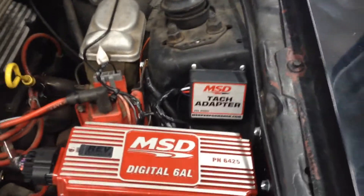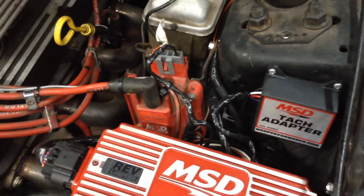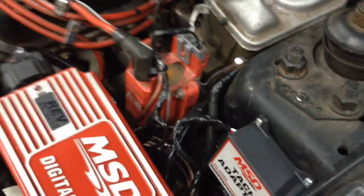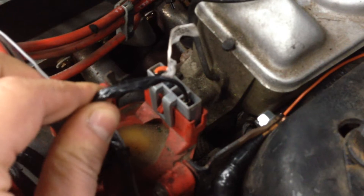The directions that came with it had no information on how to hook it up with a TFI system. After looking through a couple pages of forums and doing some research, nobody had any idea, so we had to figure it out on our own. We've come to the conclusion that this is actually the TFI harness adapter that we plugged in — everything is already tucked in all nice and neat.